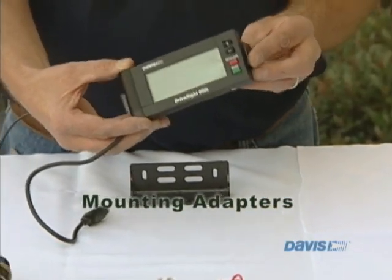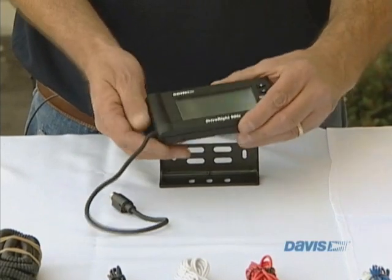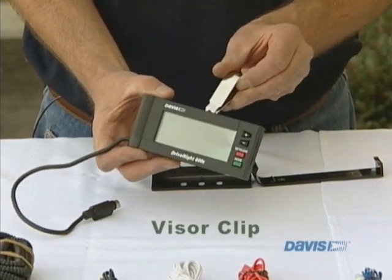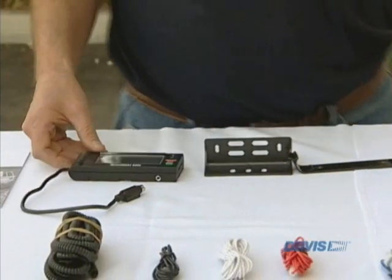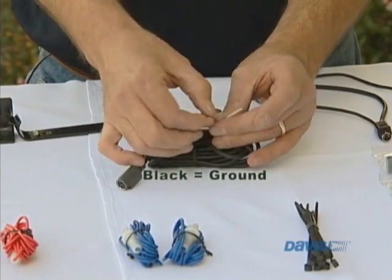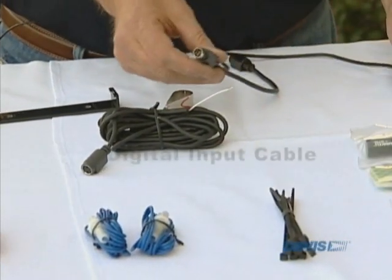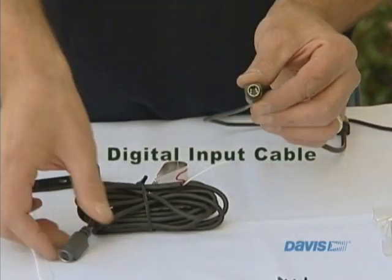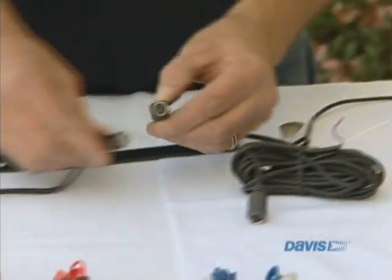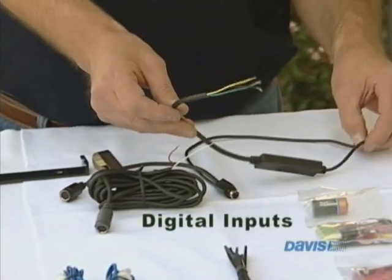We have another mounting option where you can mount it and it will clip on to hold it so you can remove it if you need to. And then we have a visor clip, which is if you just want to mount it to the visor by the windshield. We have the VSS installation wiring, which has the black wire for ground, the red wire for 12 volts, and the white wire for the VSS signal. And then we have the digital input cable, which has four pins on one side going to the VSS and eight pins on the other side going to the Drive-Rite 600.